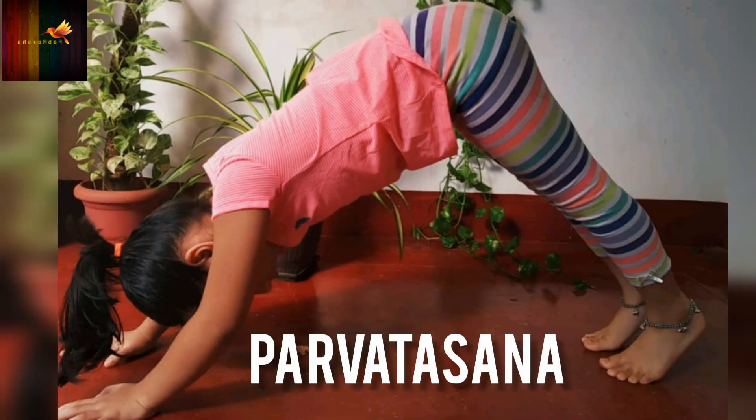Parvatasana: It stretches the muscles of the calves, back and forearms. It improves memory and concentration.